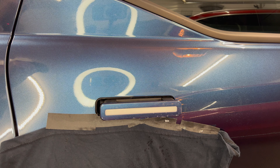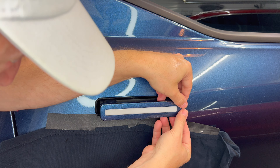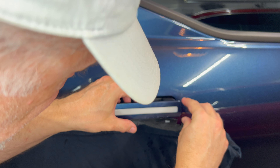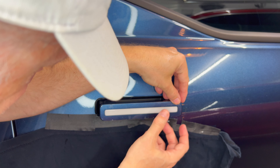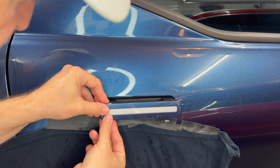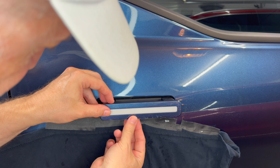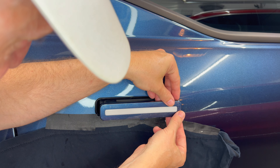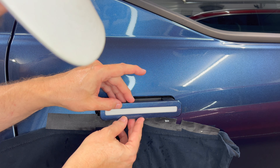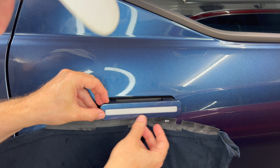Now I'm going to apply the PPF to the door handle itself. I'm going to place it on here and try to center it as best I can. The nice thing about the soapy mixture is it allows you to slide the PPF on the surface. It seems to be centered — you can adjust it so that the edges go over the surfaces and corners evenly. You don't want anything overlapping.